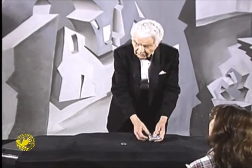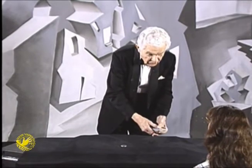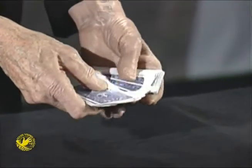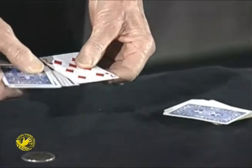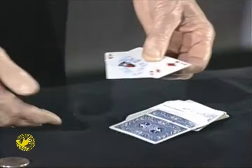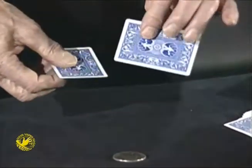Now, actually, that wasn't very fair because you didn't know what to expect. Would you stop me again any place you'd like, please? Right there. In this case, you stop me at the seven of diamonds and the ace of hearts. Ace of hearts and seven of diamonds. That was really fair that time.